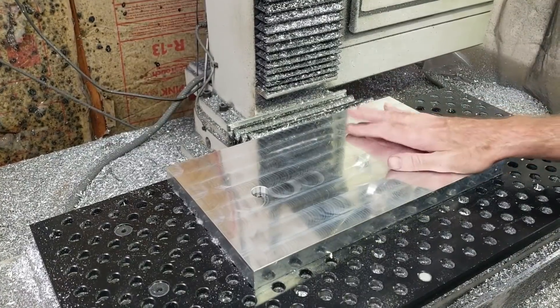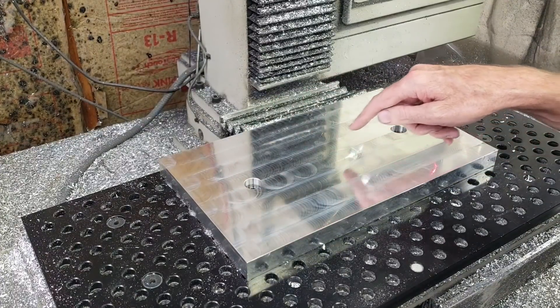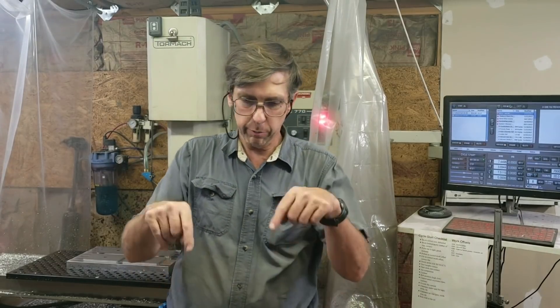The basic pallet is all done. Now I just have to do the pockets, drill the holes, and do the tapping. That's about it for this video — I'm going to do the rest in the next video. If you like this video, I'd appreciate the thumbs up. If you have any comments, feel free to leave them below. If you'd like to subscribe, there should be a subscribe button here. Thanks for watching.